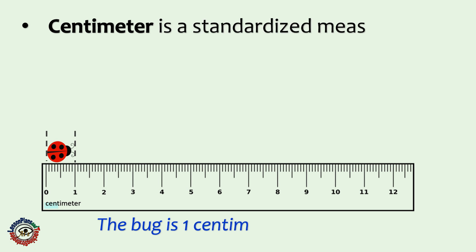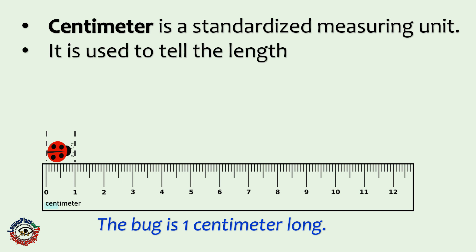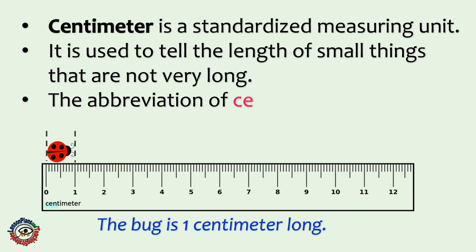Remember, in our previous lesson, we defined centimeter as a standardized measuring unit. It is used to tell the length of small things that are not very long. The abbreviation of centimeters is CM.